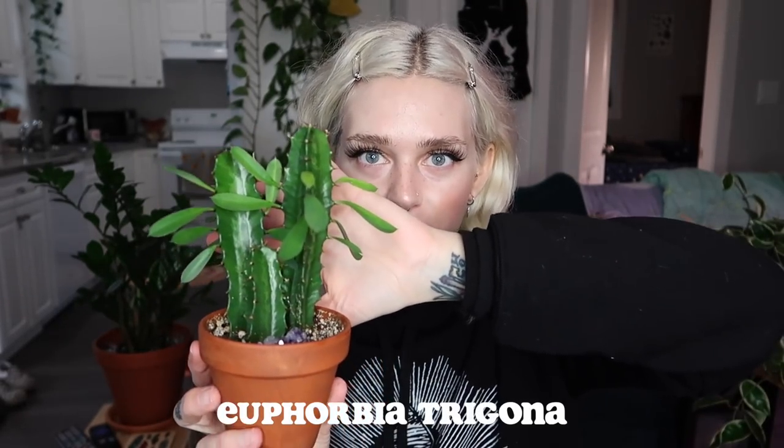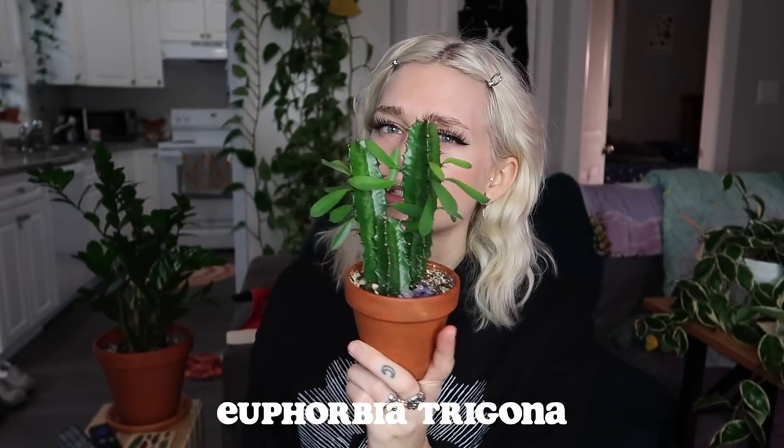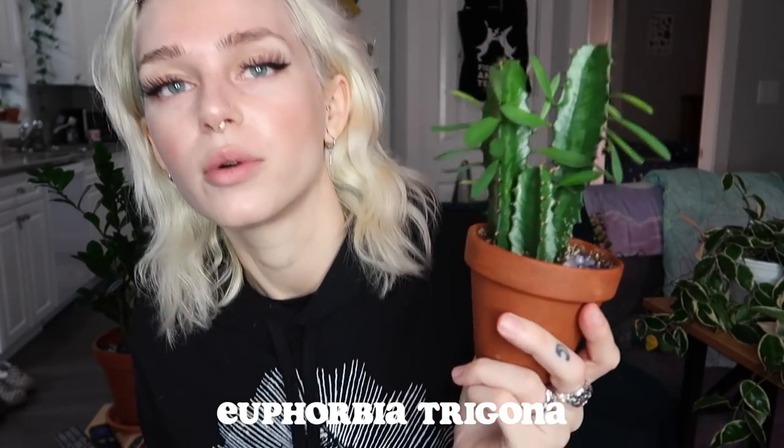Next we have another succulent — it is my Euphorbia Trigona. This is just a little one, but it's growing. If you followed me for a while, you might remember that I had a huge one — it's at Shane's house because I couldn't really move it when I moved. But this is just the little baby one that I have at my house now and it's so cute. I'm obsessed with these Euphorbia. They are super underrated in my opinion. These are super common where I live — you can find them at Home Depot, Lowe's, wherever — and you can find big ones for like 20 to 30 dollars. I just think that they are so unique and so cool.